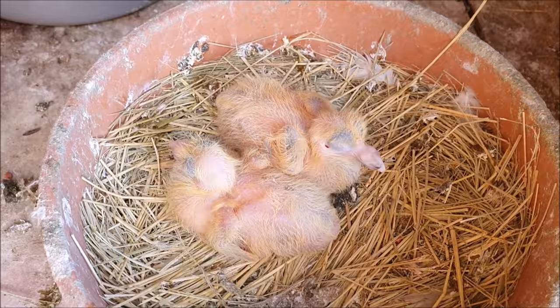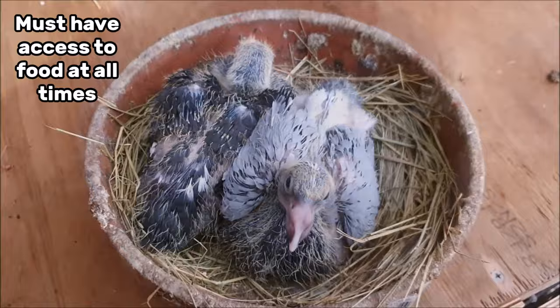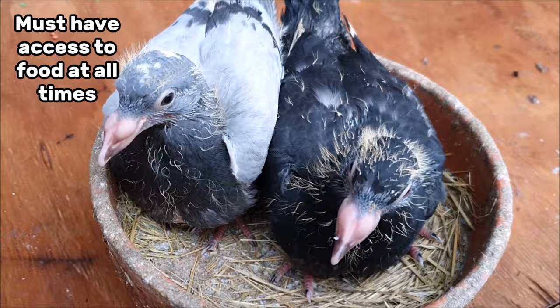Your pigeons will take turns incubating the eggs for 18 days and then they'll begin to hatch. Once the eggs hatch the young birds will grow very quickly and it's vitally important that the breeding pigeons have access to food at all times. Missing just one feed in the nest can have a big impact on the growing pigeon.